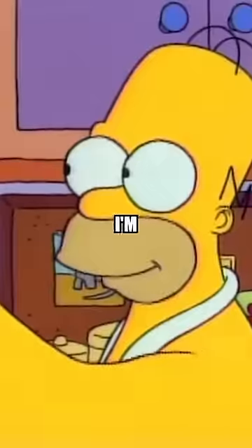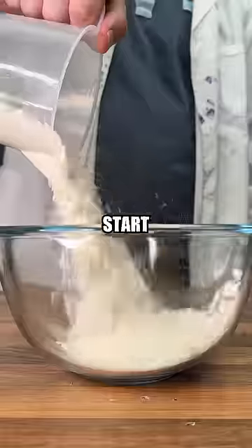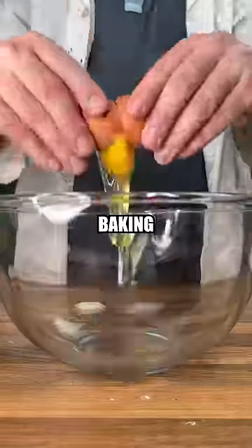This is Homer's Moon Waffles, and I'm going to show you how it's made. To start, we need to make our waffles, so we'll combine flour, salt, and baking powder.